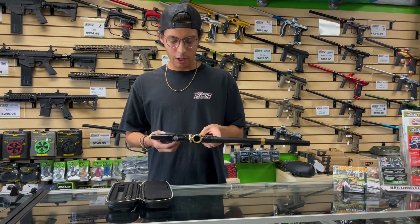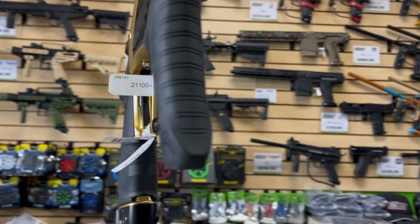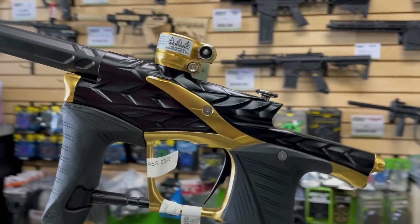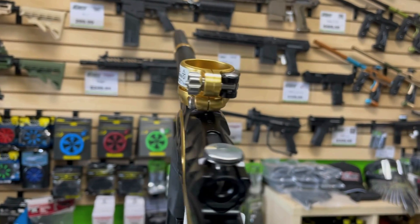Five-point adjustable trigger. Super low profile feed neck. Pretty much the same thing you're going to get on an LV 1.5, but it still has that maintainable solenoid. So if that goes out on you, it's going to save you a lot of money on not buying another one.